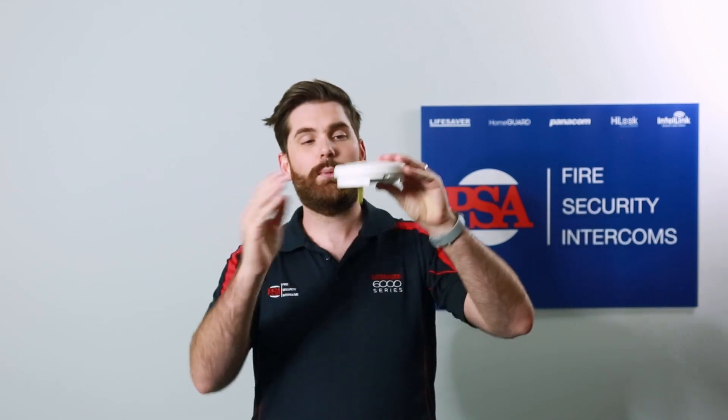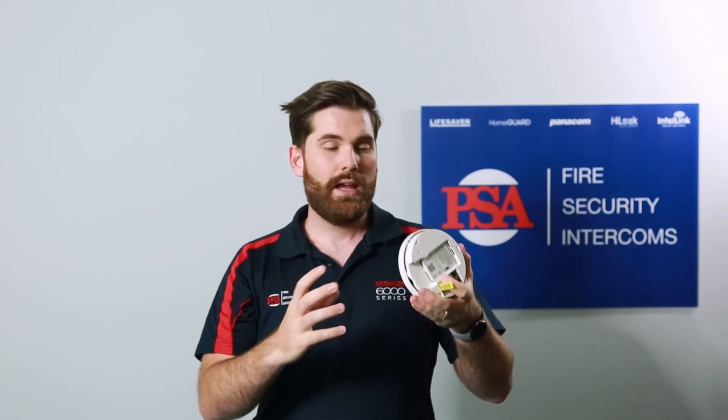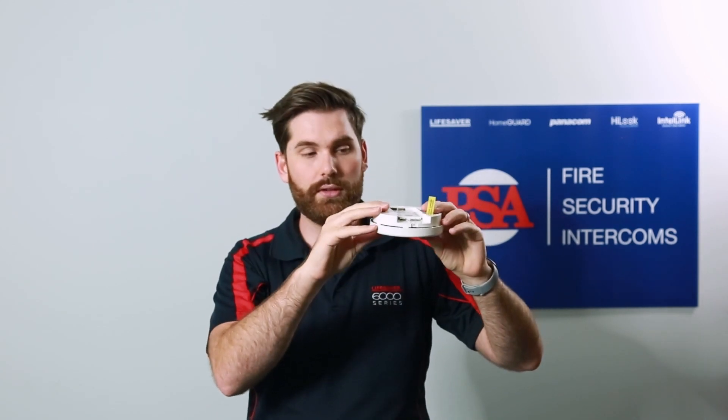A smoke alarm is designed to detect smoke as it flows through the alarm — any smaller particles, like smoke. Think of it like a laser grid inside a shop or a jewelry store, and as the smoke particles pass through those laser grids, the alarm will sound and trigger a response. Obviously it's a little more complicated than that, but it gives you a good understanding of how the smoke alarm works.